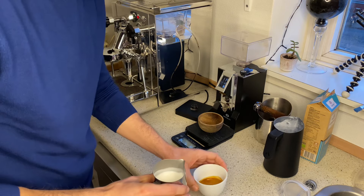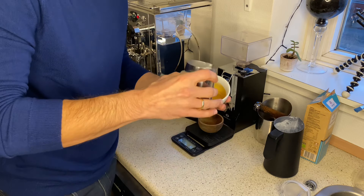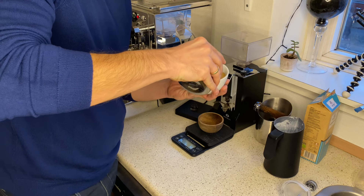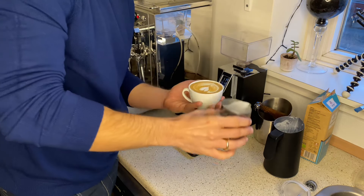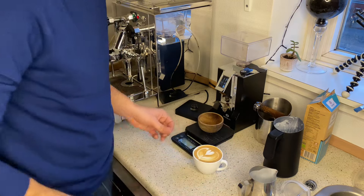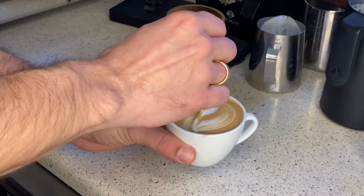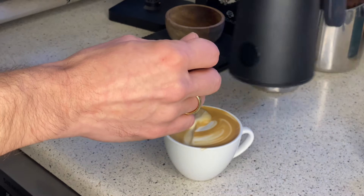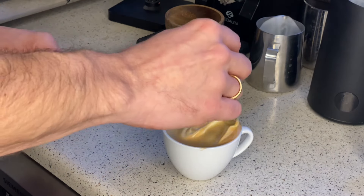Now let's make a pour — I hope I don't shake as much as before. It was a little shaky, but let me show you this one, guys. Check out the foam here — much thicker, much thicker. And the only difference was that I used program number three. This is actually how I like the milk.